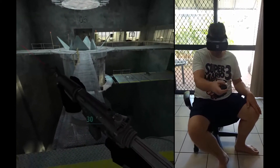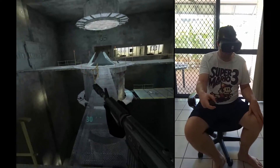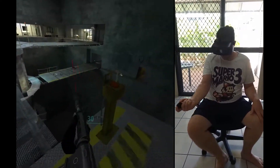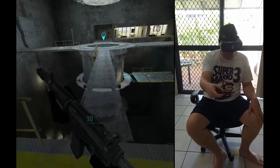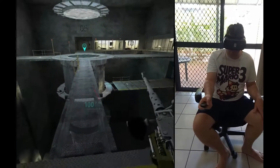Hi guys. Death Horizon on Gear VR. I'm playing it with the Samsung S8 Plus and what a game! This is what mobile gaming is all about. I would definitely recommend this game for mobile gaming.